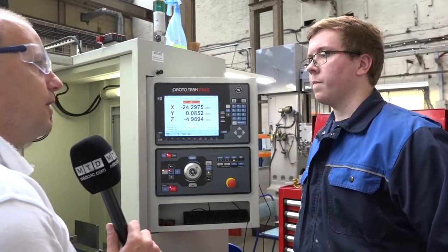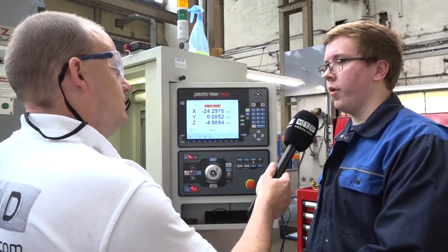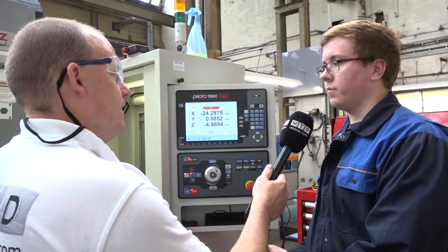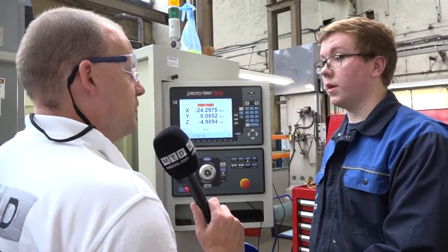Has using XYZ machines helped you with your apprenticeship? Yes, I've got a good understanding of CNC now and how to use XYZ. Well, we're going to see you put the machine through its paces and get it into action — thanks Liam.